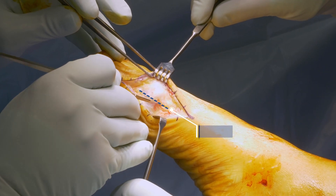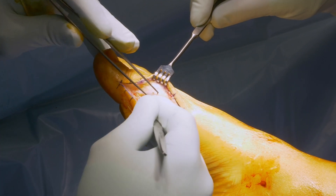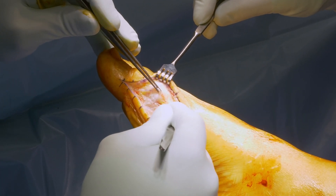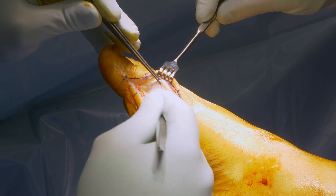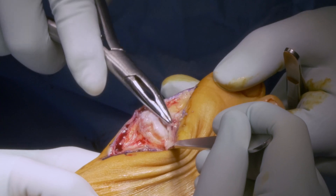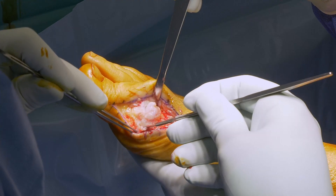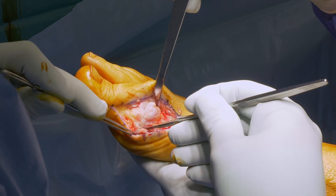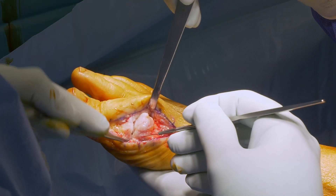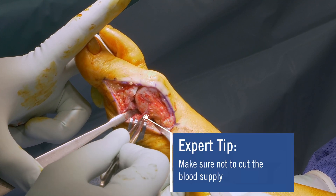A straight arthrotomy is performed and the soft tissue is prepared periosteally to the top. Mobilization and cleaning of the capsule dorsally. Afterwards, the plantar base of the capsule is identified, through which the blood supply for the whole head is coming. Make sure not to cut the blood supply.